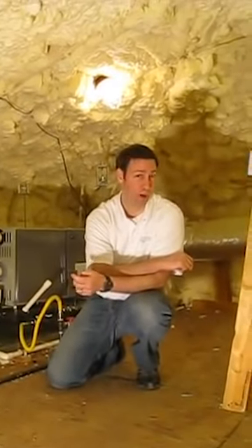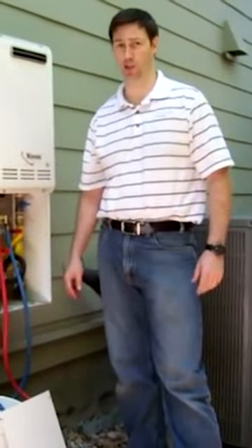Hi, my name is Matt Reisinger with Reisinger Homes. Welcome to my video vlog on green building and building science. I'm going to show you today how to flush a tankless water heater.